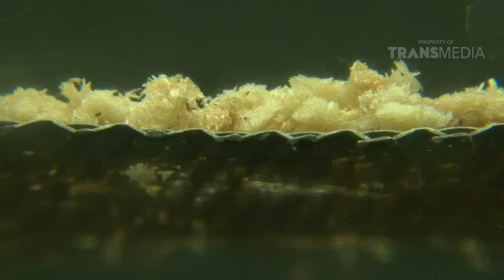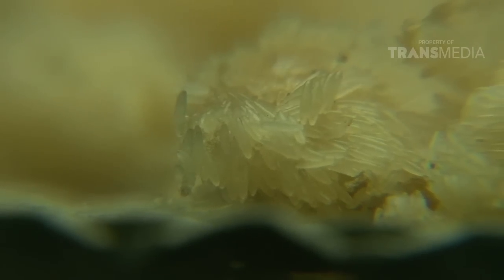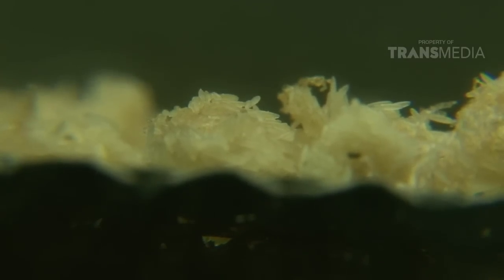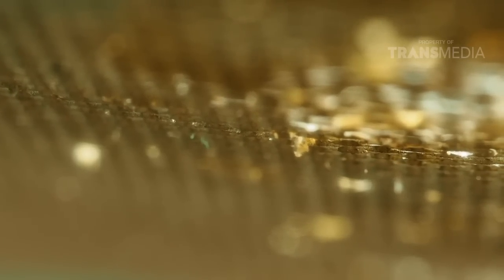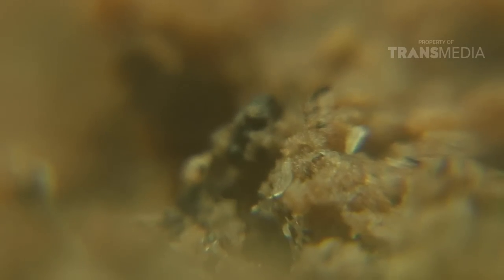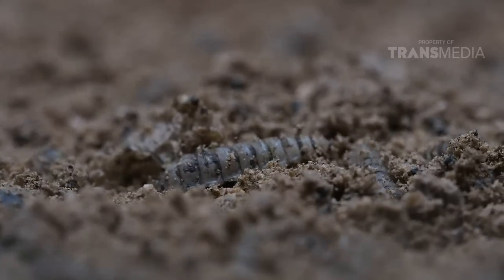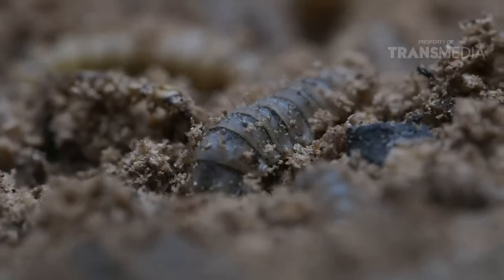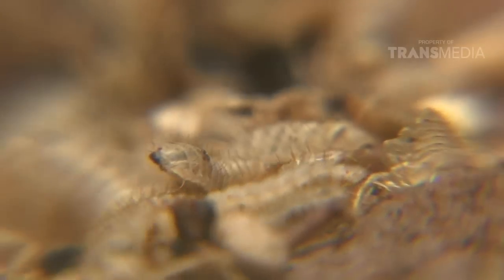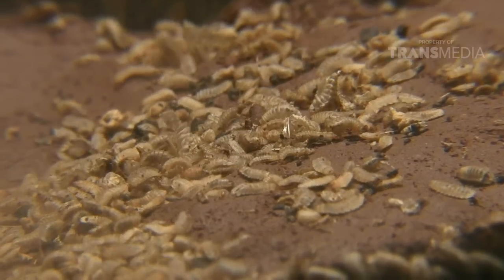Setelah menunggu tiga hari, telur akan menetas. Larva lalat tentara hitam ini memang mungil banget, karena hanya berukuran 2 mm saja. Berbeda dengan indukan mereka, larva atau maggot ini mampu bertahan hidup hingga 18 hari. Selama itu juga, ukuran tubuhnya terus bertambah hingga mencapai ukuran 20 mm. Pada tubuh maggot juga memiliki segmentasi yang merupakan otot untuk dapat bergerak, sehingga dapat menggeliat dengan mudah pada makanan mereka.